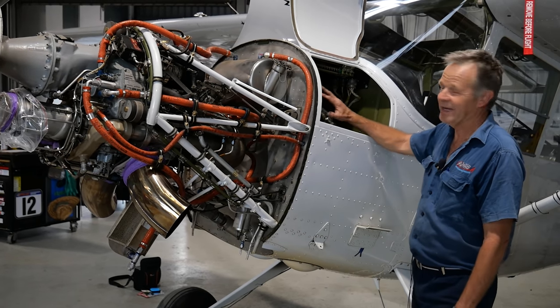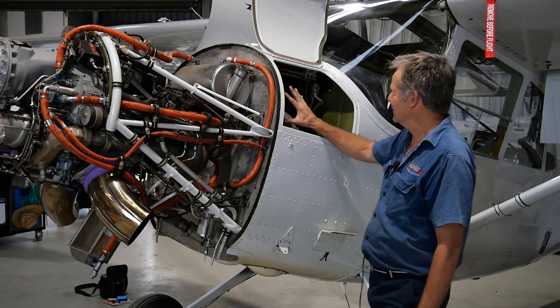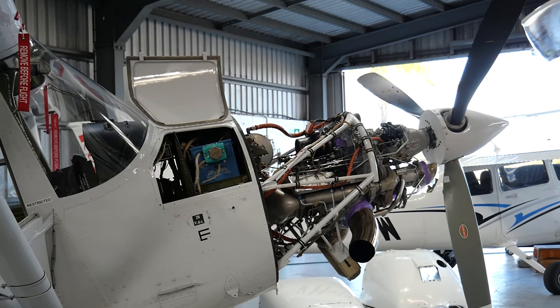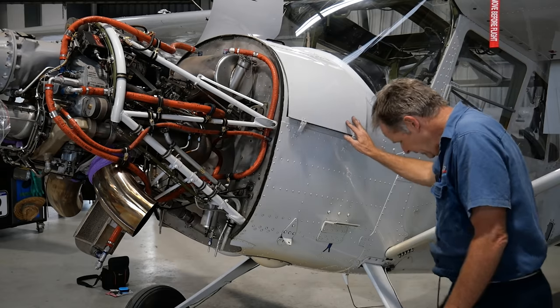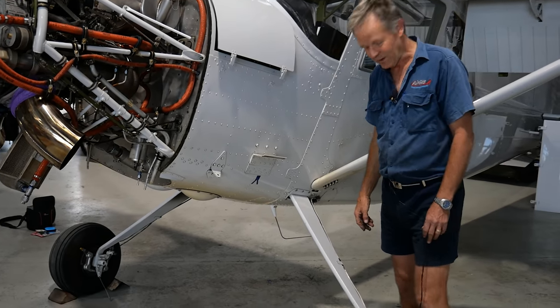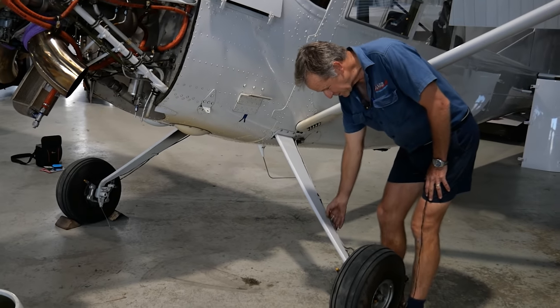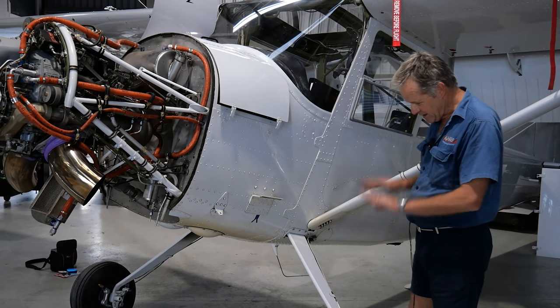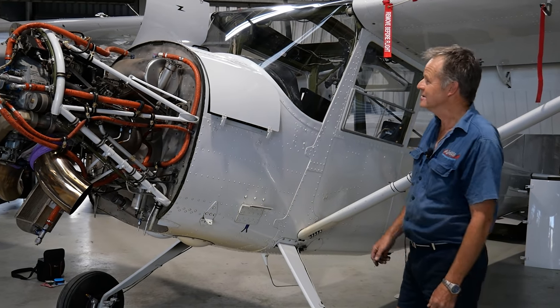This area here is the avionics bay, where the military avionics and electronics were stashed. On the other side is the battery. The aeroplane can actually be fitted with skis for operation in snow. We've got some extra hydraulic lines down here on the undercarriage leg, controlled from the cockpit, and the skis can be put down to operate in snow in the field.